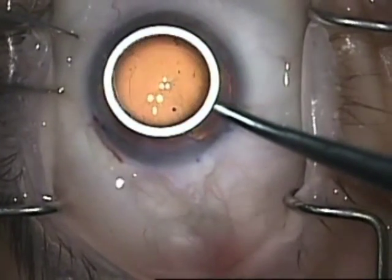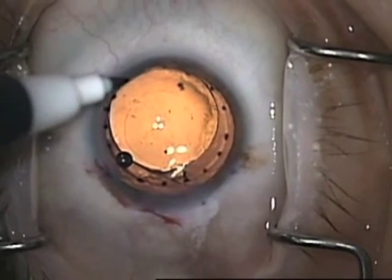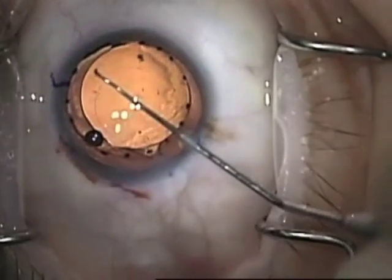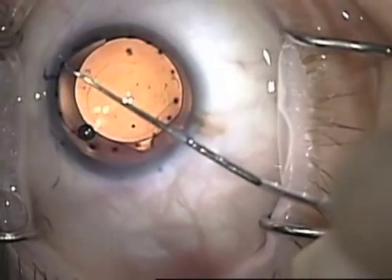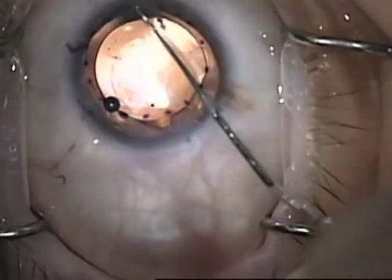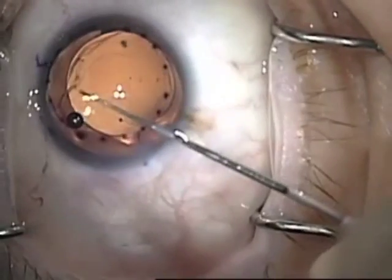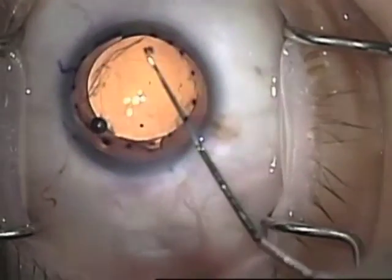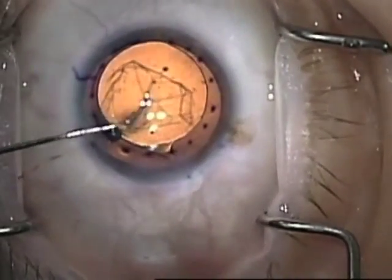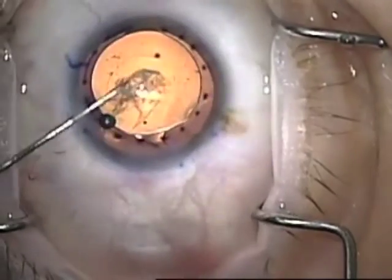Then I use an 8mm marking template — I use anywhere from 8 to 9mm; this case was an 8mm — and I'm marking the area of resection. Then using a Terry Reverse Sinski, I'm scoring the Descemet's membrane. I want to make sure to get a nice clean scoring. I don't like my host Descemet's to overlap with my DMEK graft, and I feel that's part of the reason I've had such a low rebubble rate.